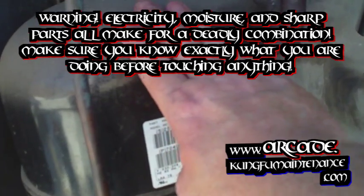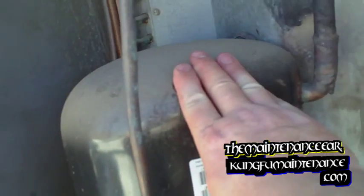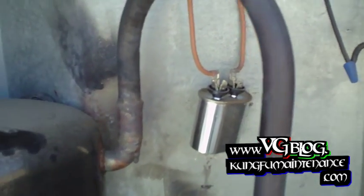Got an AC not cooling here. The compressor is way hot to the touch. What I want to do is show you how to pack this and cool it down. Nothing is running — the fan motor is not running, the compressor is not running, but the compressor is definitely overheated. I suspect that the fan capacitor is bad and so the fan motor is not kicking on.